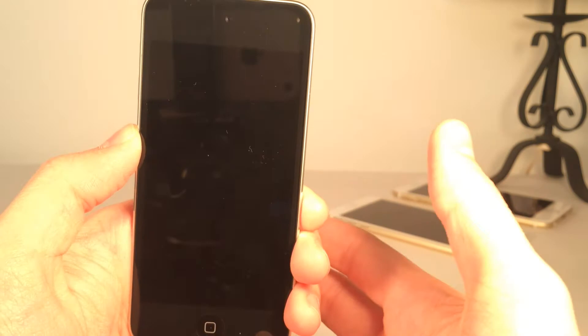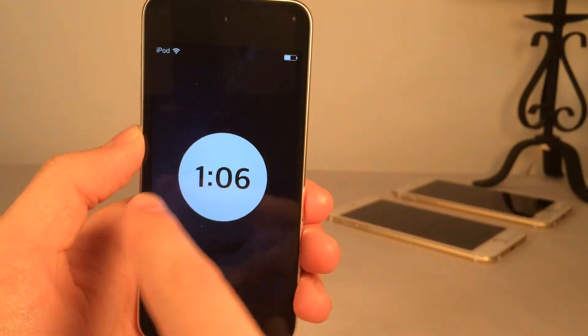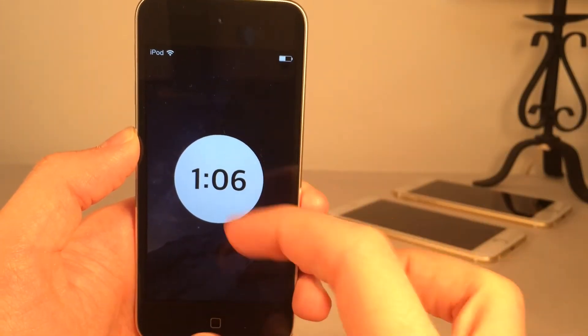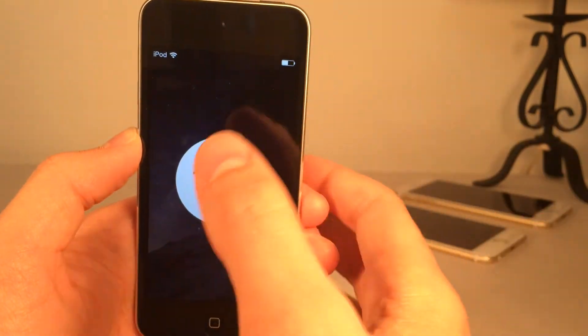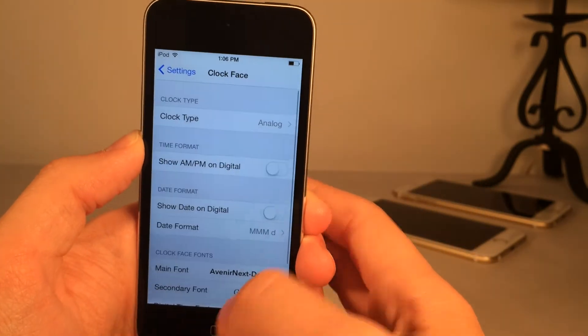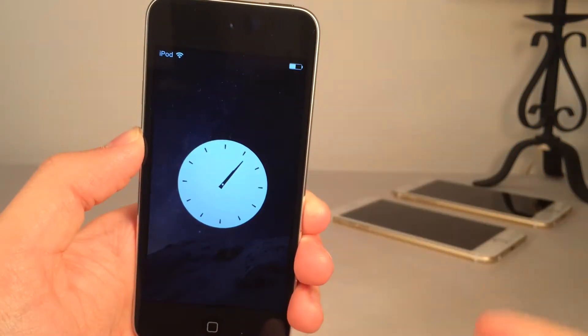I'm going to change it to digital and show you what that looks like. Let's go to the lock screen. This is my personal favorite — it just tells you the time right in the middle. All the animations for the passcode are exactly the same, but it's a lot quicker than having to read text. Heading back to settings, there's also an analog option. Let's go ahead and show that one — it basically just puts an analog clock right there.